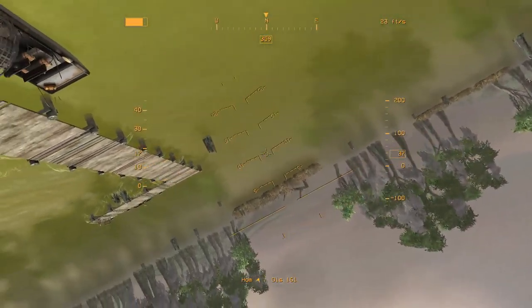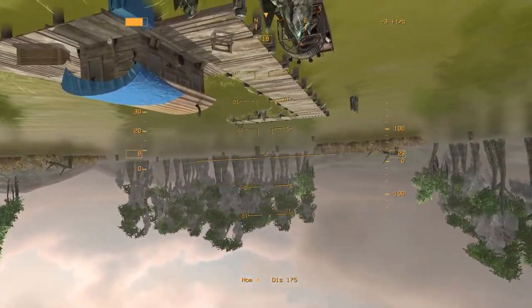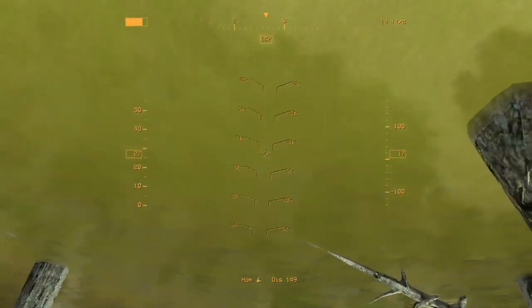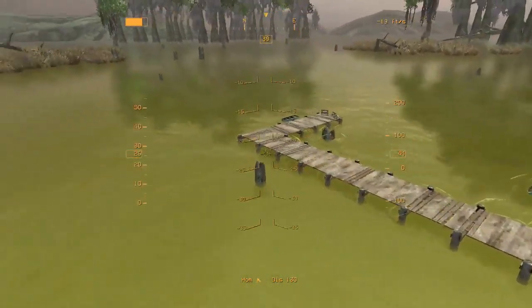I can do regular flying inverted pretty good, but the really controlled flying around a point for me is a big challenge. I'm making progress though.